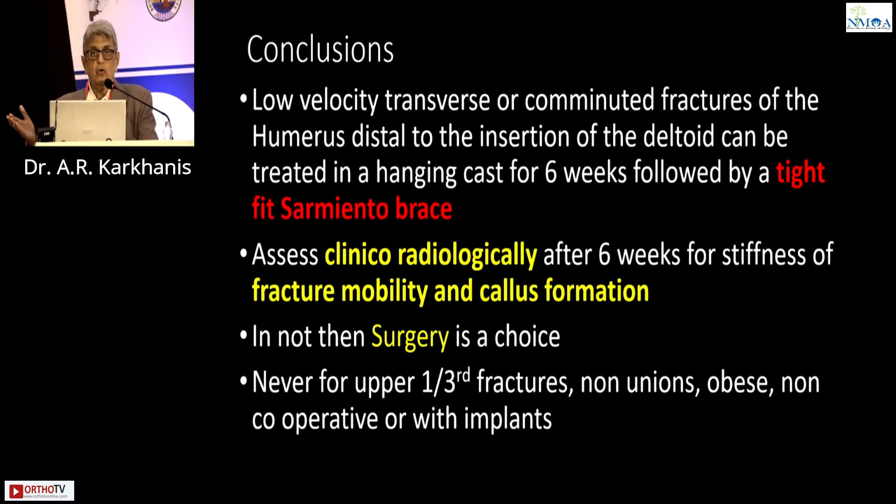So, what are the conclusions from these lower one-third fractures? Low velocity transverse or comminuted fractures of the humerus, distal to the insertion of the deltoid, can be treated in a hanging cast for 6 weeks, followed by a very tight Sarmiento brace. Assess clinico-radiologically after 6 weeks for stiffness of the fracture — it has to be stiff and there has to be callus formation. If not, then surgery is always the choice. Surgery on the first day and surgery at 6 weeks will be the same. But most cases of lower third humerus which are low velocity will unite with a hanging cast and a Sarmiento brace.